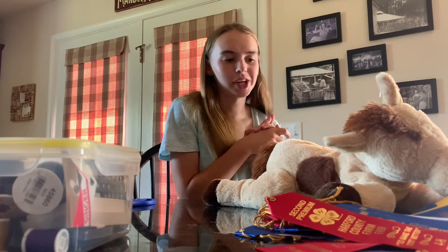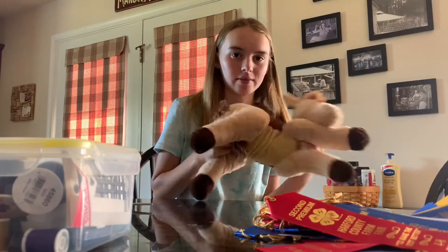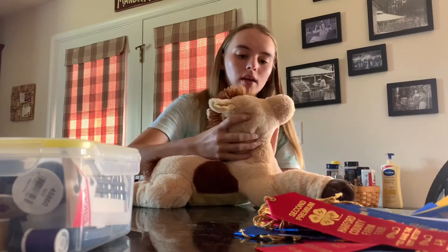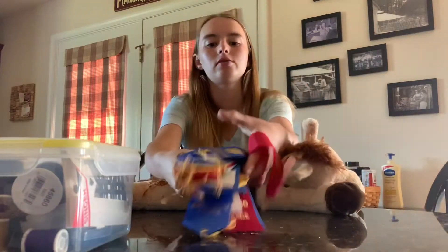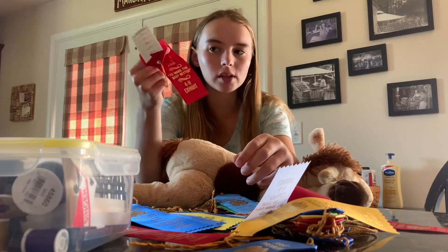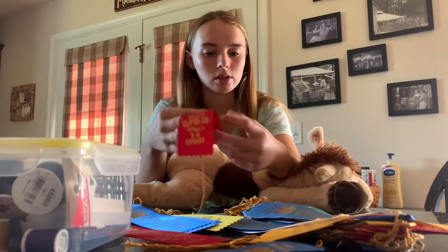Hi guys and welcome back to my YouTube channel. Today I am transforming this old little stuffed pony I got at Ocean City on the boardwalk. My dog chewed off the eyeballs so it has no eyeballs, and it's just been sitting around. I have all these ribbons from farm fair over the years and these single ribbons are really hard to find something to do with, so I'm going to transform this pony into a ribbon pony, and this is how I'm going to do it.